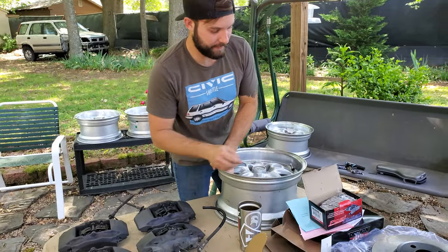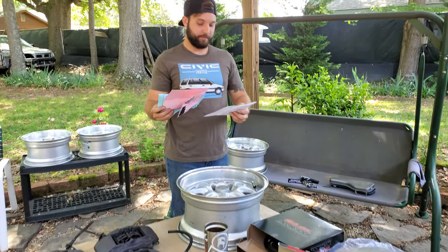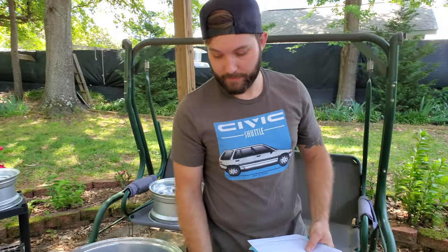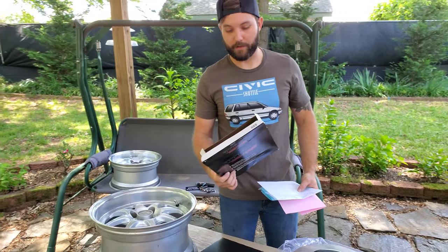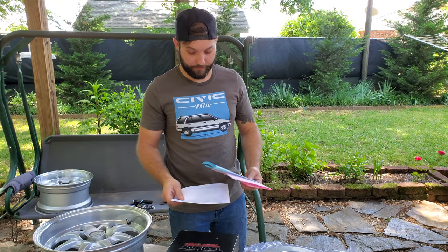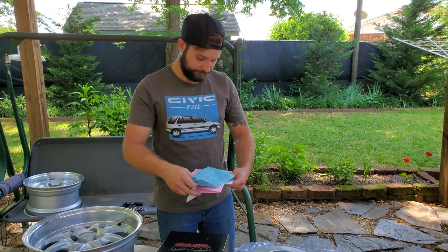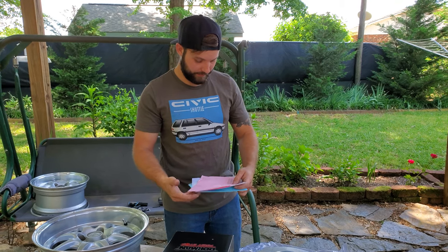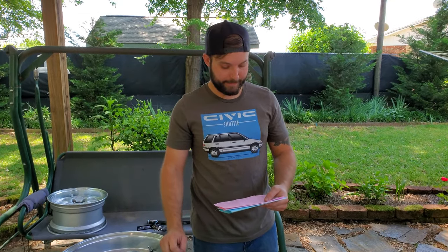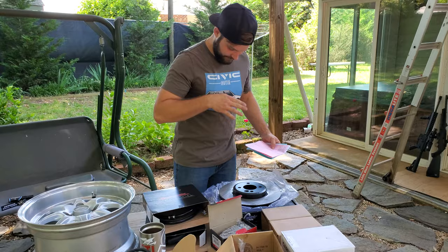More things you'll need: you'll need 1992 Acura Integra parking brake cables — I got two of those, and all this stuff was bought off Rock Auto by the way. That's for the rear. For the front, you'll need the Mini Cooper 1.6 liter rotors — that's what these are.